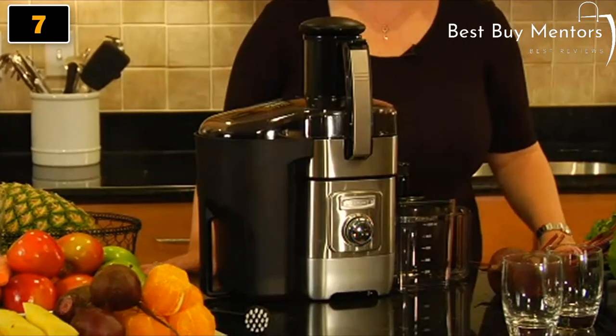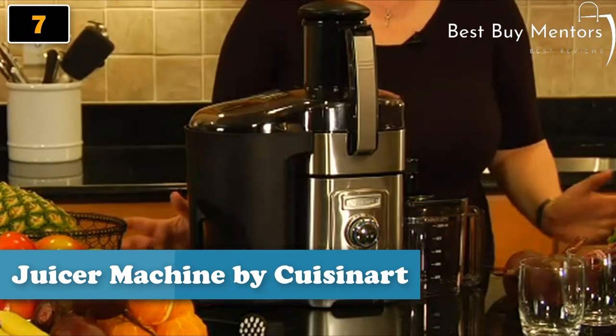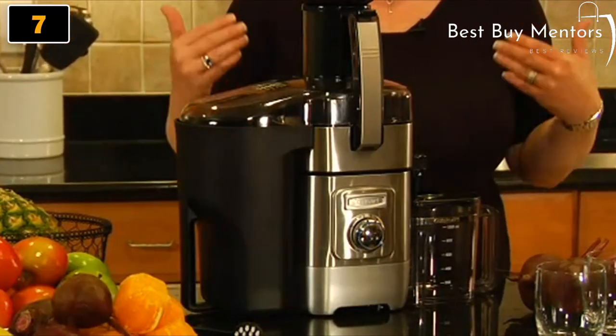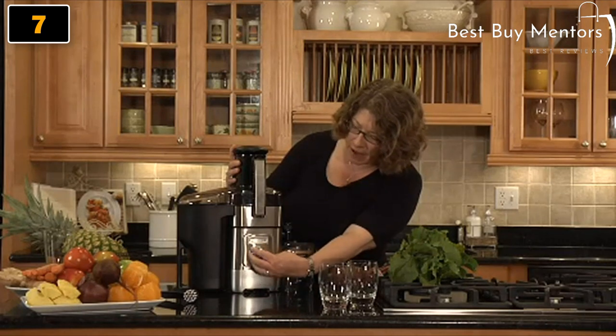Hi, I'm Mary Rogers with Cuisinart. This is the Cuisinart Juice Extractor. It's a great product to use when you want to make sure that your family gets all of the proper nutrients that they need and gets lots of servings of fruits and vegetables every day. It's really easy to use. It has this little dial here which goes from 0 to 5.